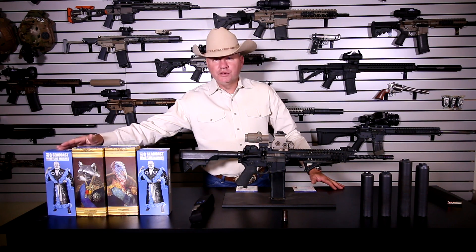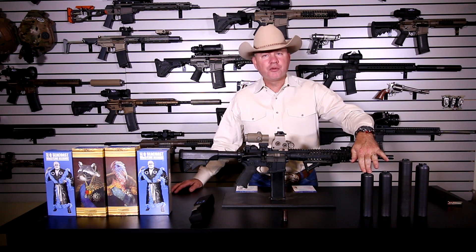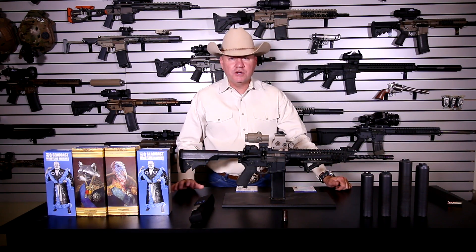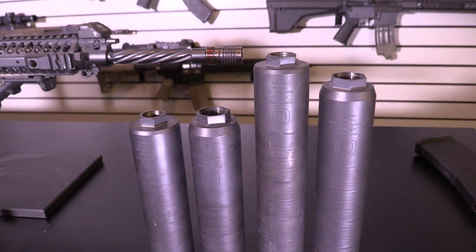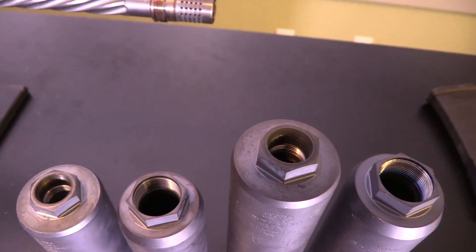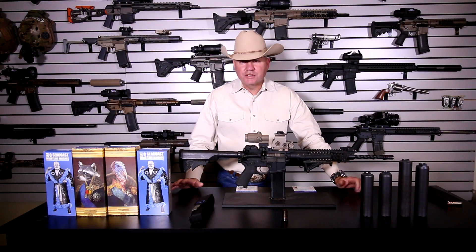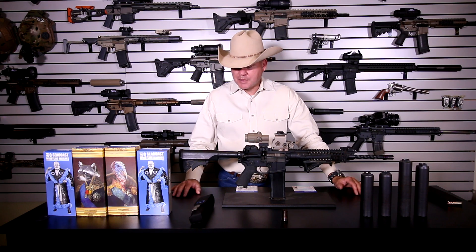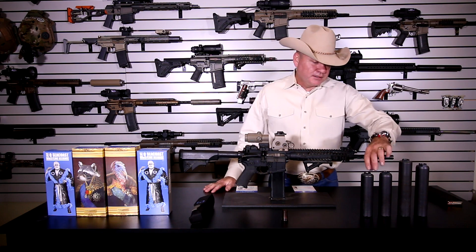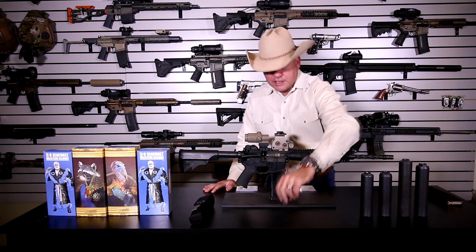The Half Nelson and Full Nelson are the direct thread titanium cans from Q, available at Silencer Shop. Now the Trash Panda and the Thunder Chicken, which are the quick connect suppressors, are also now available at Silencer Shop. The only difference basically is the direct thread versus the quick connect system.